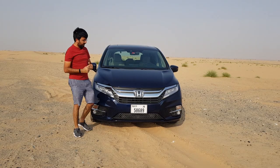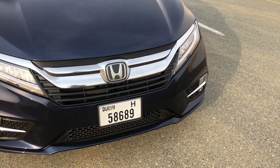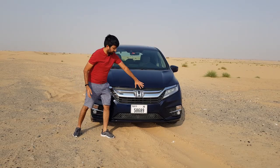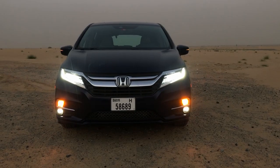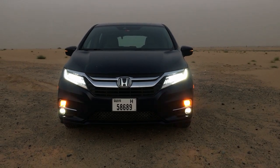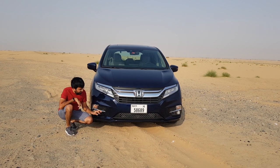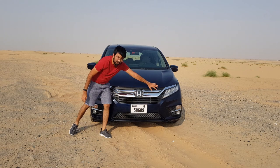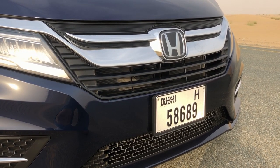Starting off from the front, you get this big chrome grille along with the normal plastic grille, which has been merged together to give a roundish sort of grille in the front. The headlight cluster is a complete LED unit along with DRLs at the bottom. You also get LED fog lamps, and there is a mesh grille which goes all the way from the center onto both sides in a silverish color.